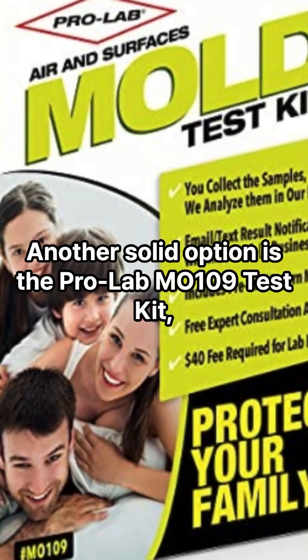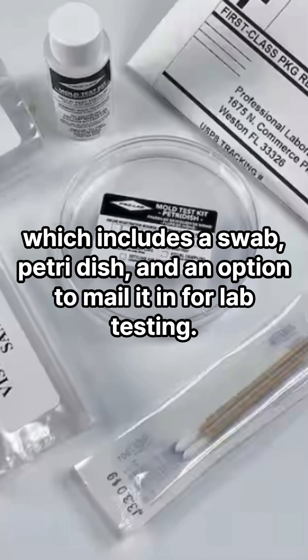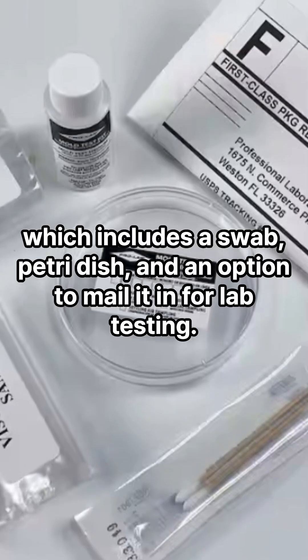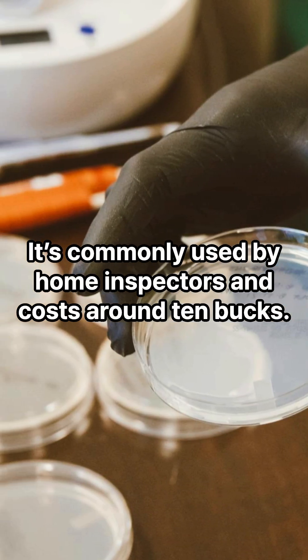Another solid option is the ProLab M109 test kit, which includes a swab, petri dish, and an option to mail it in for lab testing. It's commonly used by home inspectors and costs around 10 bucks.